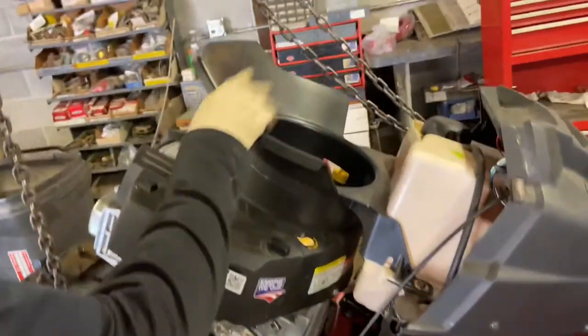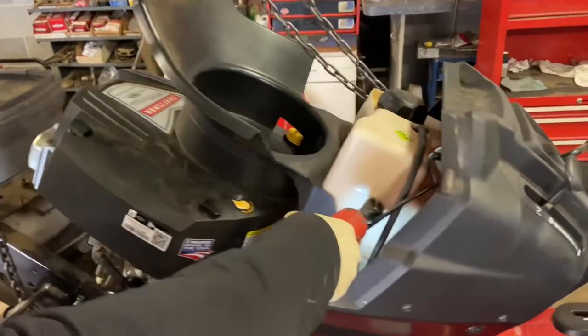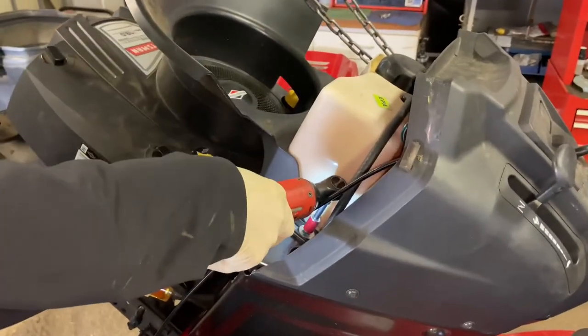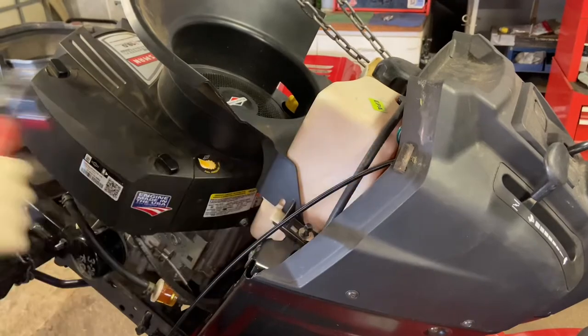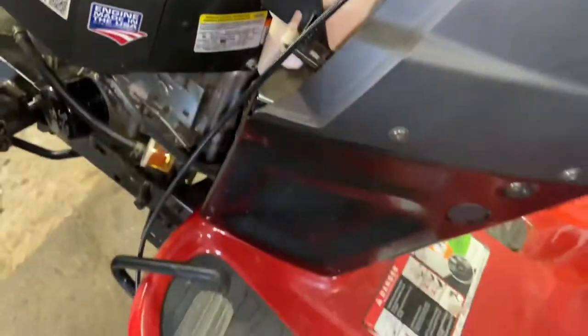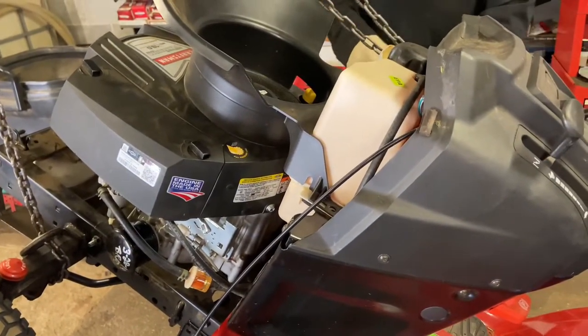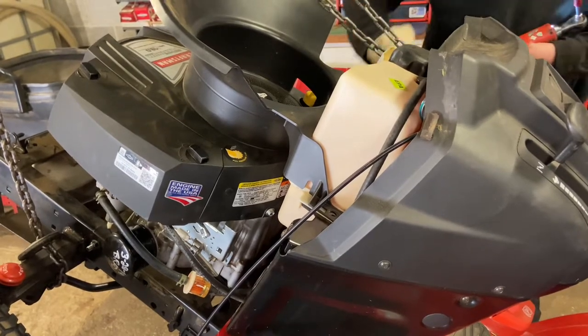A lot of engines have this cowling. Some don't, so you may need to skip this step. Using the 3/8 socket on my electric tool — there's a washer and a bolt, make sure you don't lose these. One on each side. Take them off and that shield comes right off.